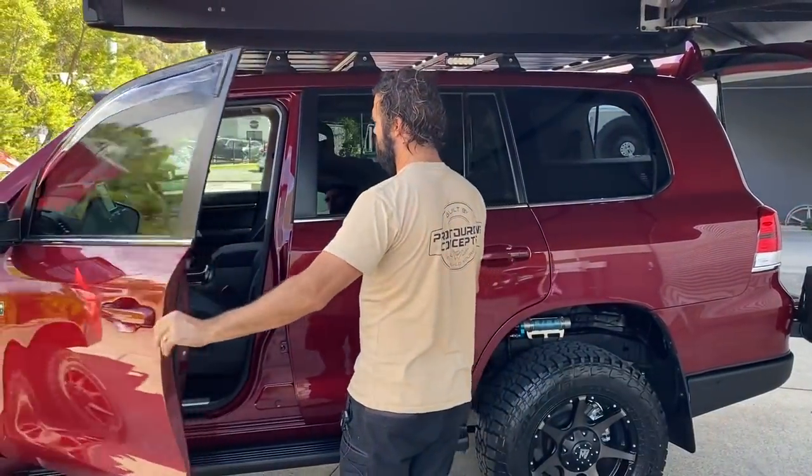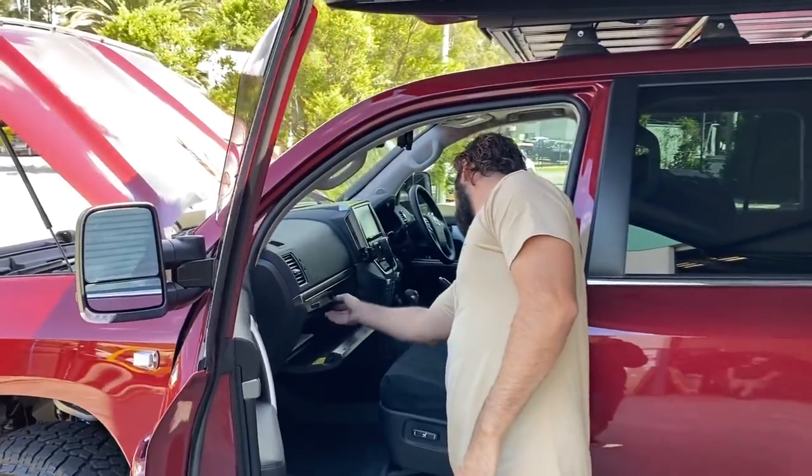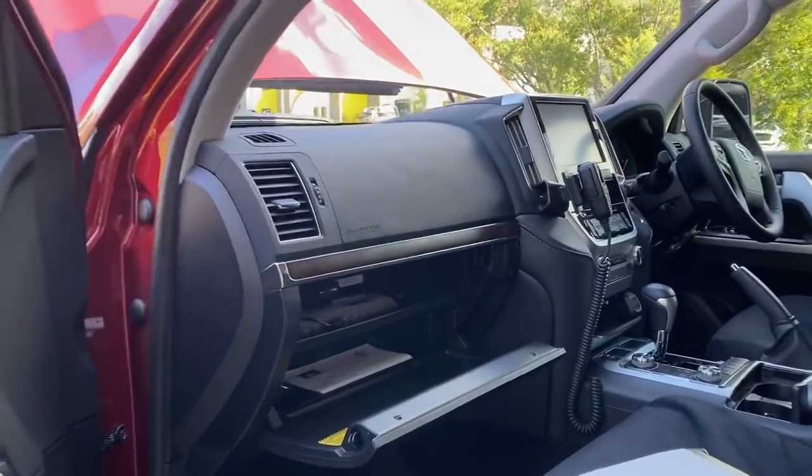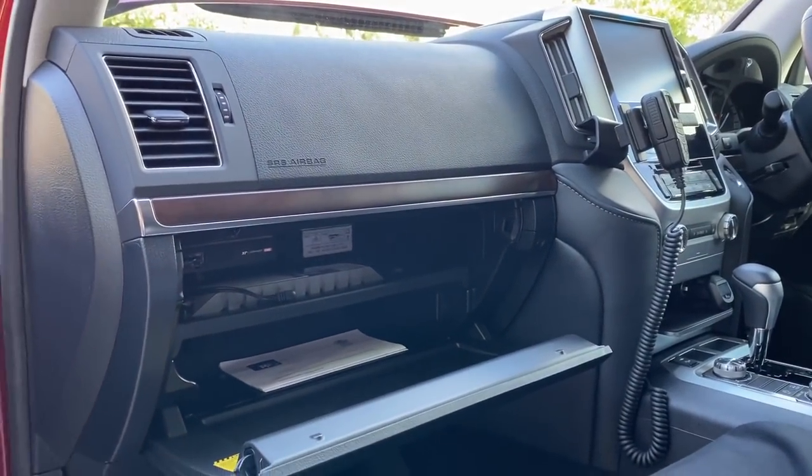We mount the Cel-Fi module and the UHF module in the glovebox with a little power pack in there.